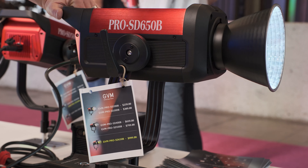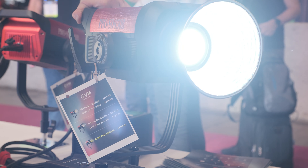Regarding powering, we have two ways to power these lights: one is DC and one is battery. We have a mount for the battery charging option. And I can see they have a nice handle to carry them around.